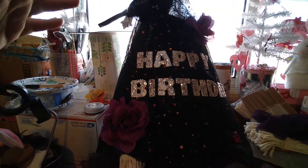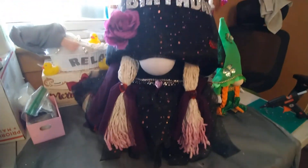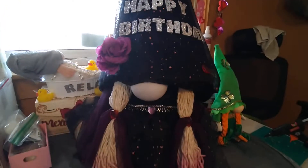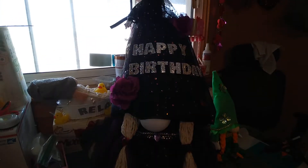I know that the lighting is kind of — let me see if I can move one second. Okay, I think that's a little bit better. But I've been working on these super big gnomes for somebody.